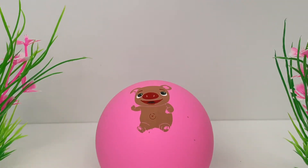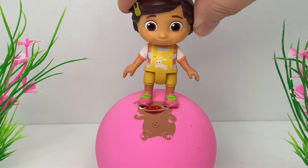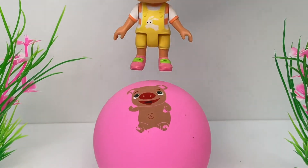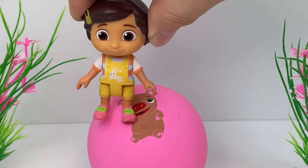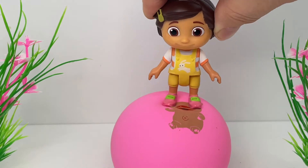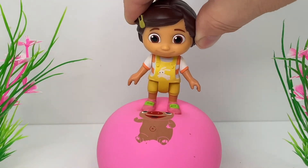What color do you see? Pink! Boing, boing! Yippee! Woohoo! This is fun!